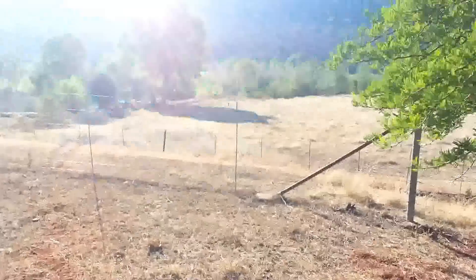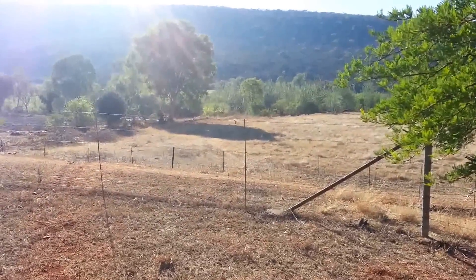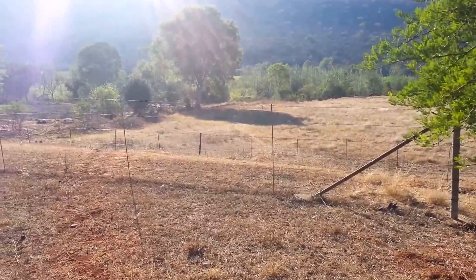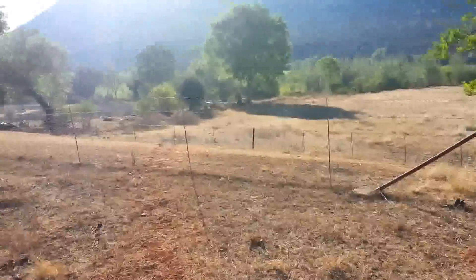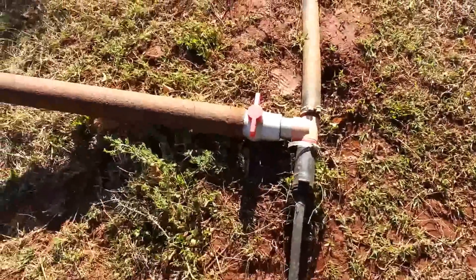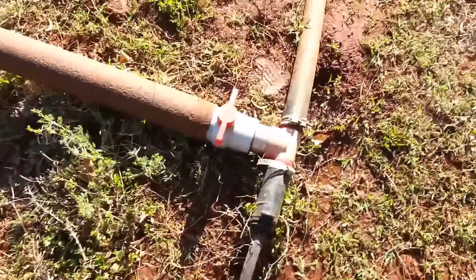There at the tree line at the very bottom — that's where the ram pump is. So the pipe comes all the way up here. Just to show you guys the water outlet.